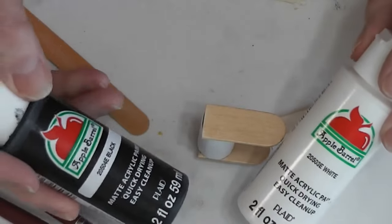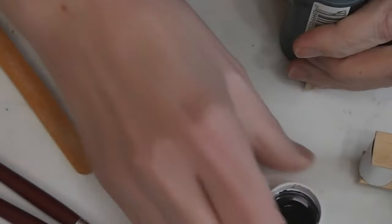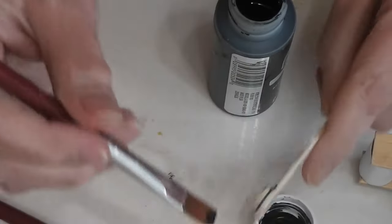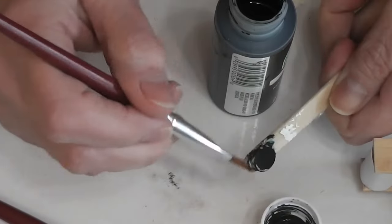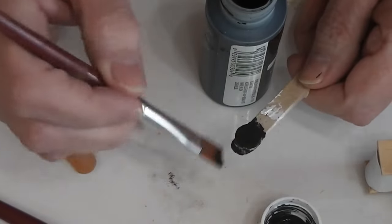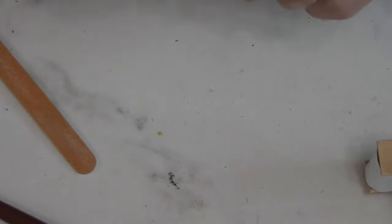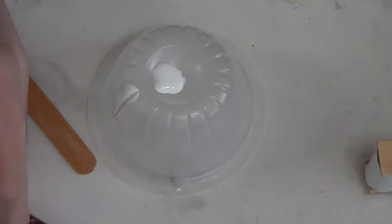I have a craft stick with a piece of poster tack on it as a handle. I've got two paints sent to me by Plaid, as well as a couple of brushes — I have black and white. Let's start with the black for the smallest piece. I'm just going to paint using the paint that's in the lid. This will become the heating plate — the little hot plate thing that goes at the bottom of your coffee pot. That brush needs to be washed, and now I'm going to get a little bit of white paint.